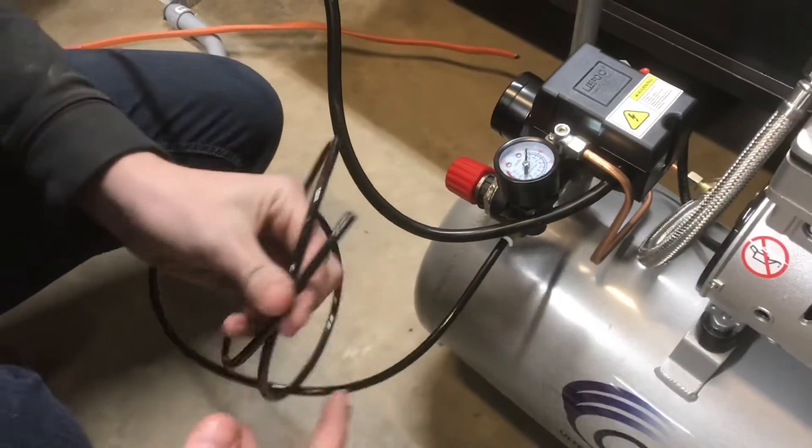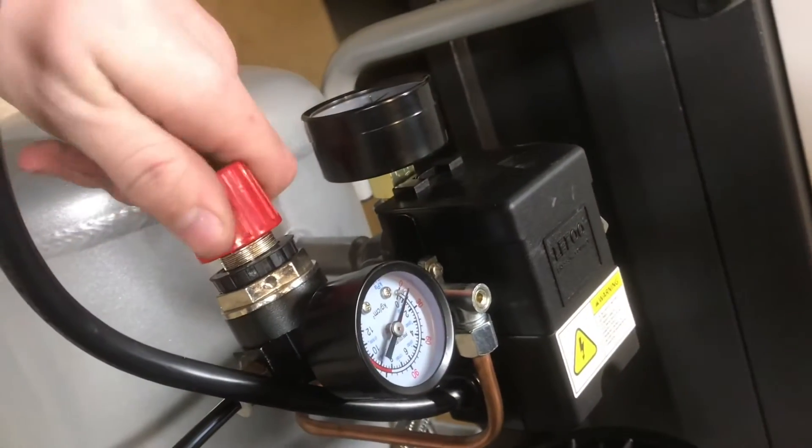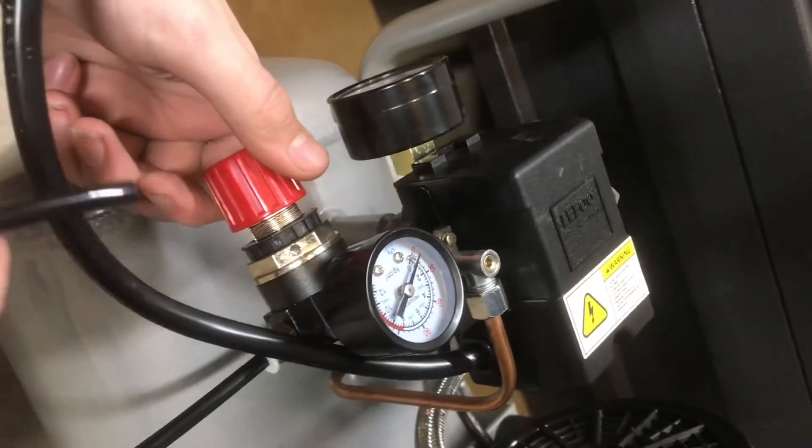With the tube on we can turn it on. As soon as it's on you can start to feel the air pressure coming out. Here at the regulator you can adjust the amount of air pressure coming out at the end of the hose.